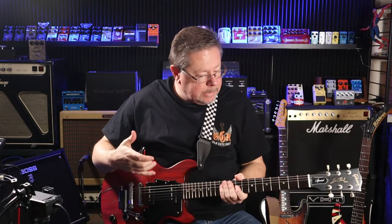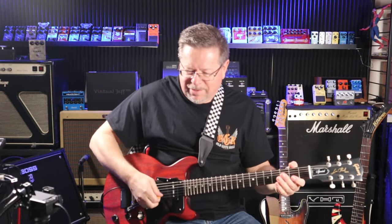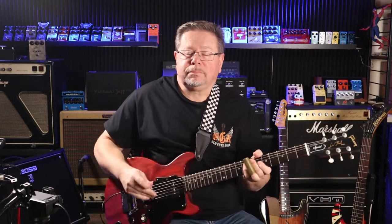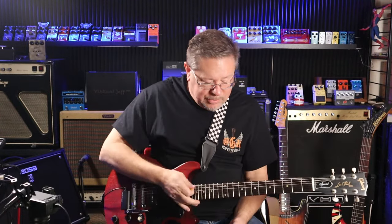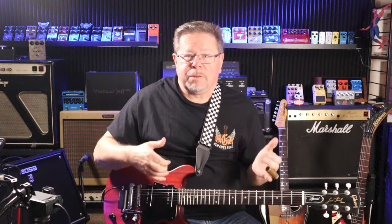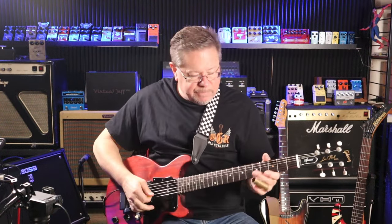How about this — would you put a whammy bar on your Les Paul Jr? Maybe not. But if it was set up for your favourite slide parts — say your Les Paul Jr double cutaway set up for open D slide — but you really wanted the option to go to open E or open C slides, and to do some whammy stuff on it, you can now with the Virtual Jeff.